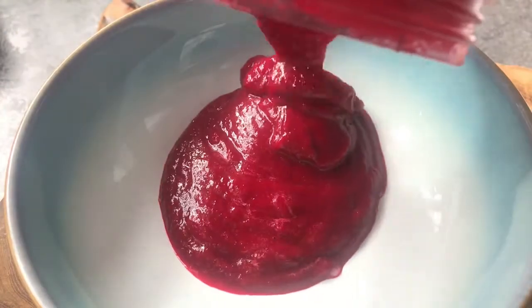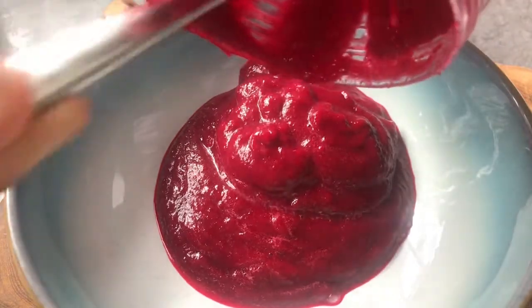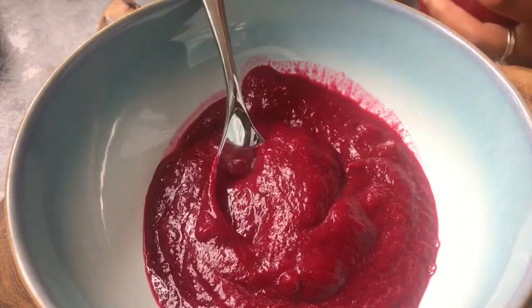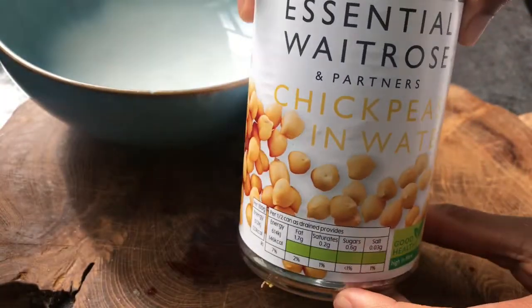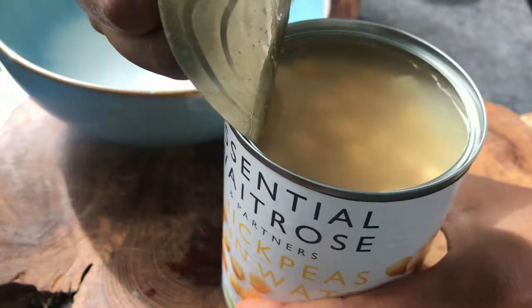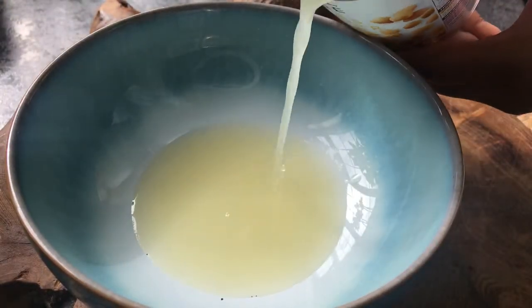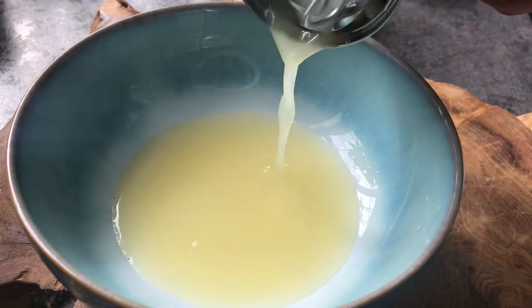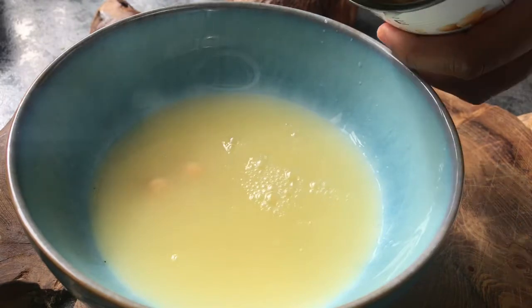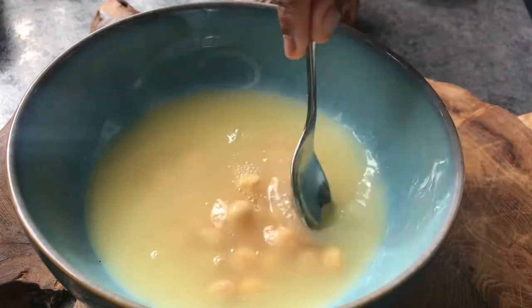Take out the pureed beetroot and set aside. Now take a can of chickpeas — we want to keep some of that chickpea water and a few of the chickpeas as well, as this is going to help us make our vegan mayo. Set this aside for later and we'll get on with making the falafel burgers.